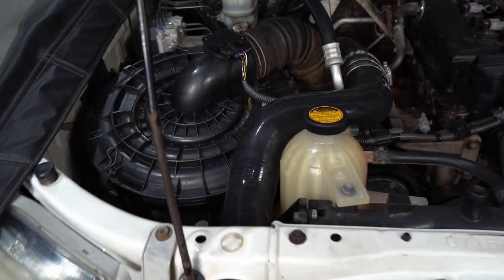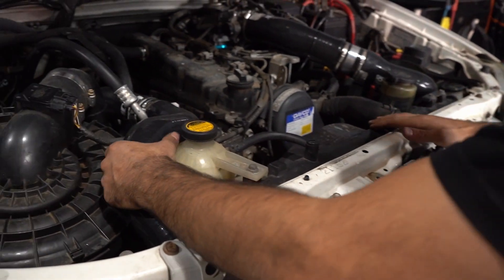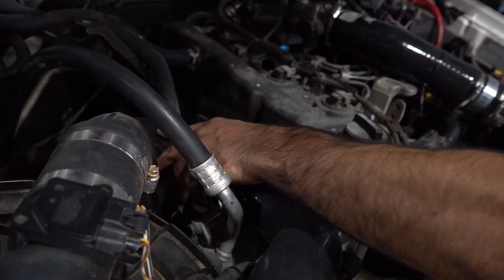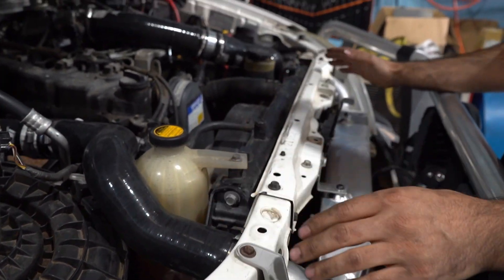It's pretty much a bolt-in kit — we just have to enlarge two holes and it bolts straight in. The hoses fit very well around all the air conditioning pipes, the intake, and the overflow bottle, and pretty much bolts all straight up.